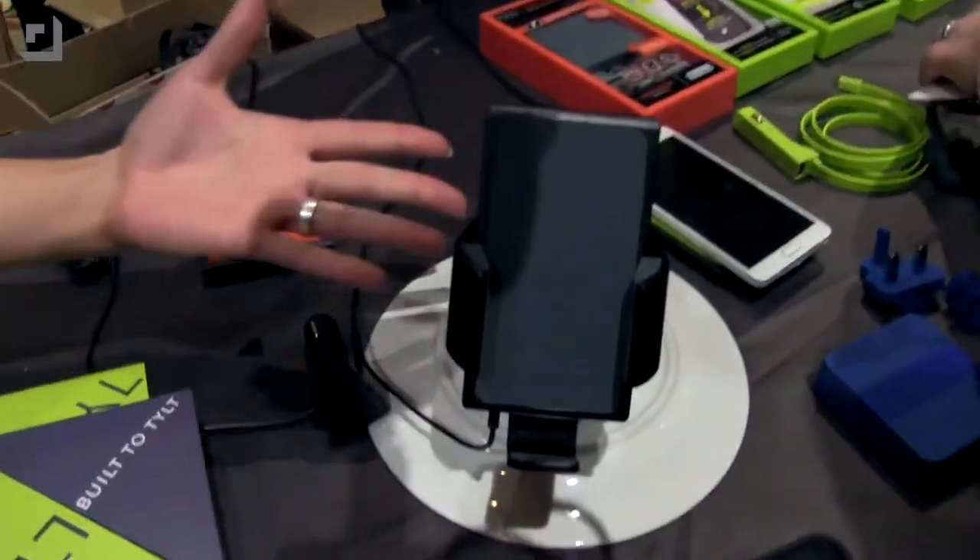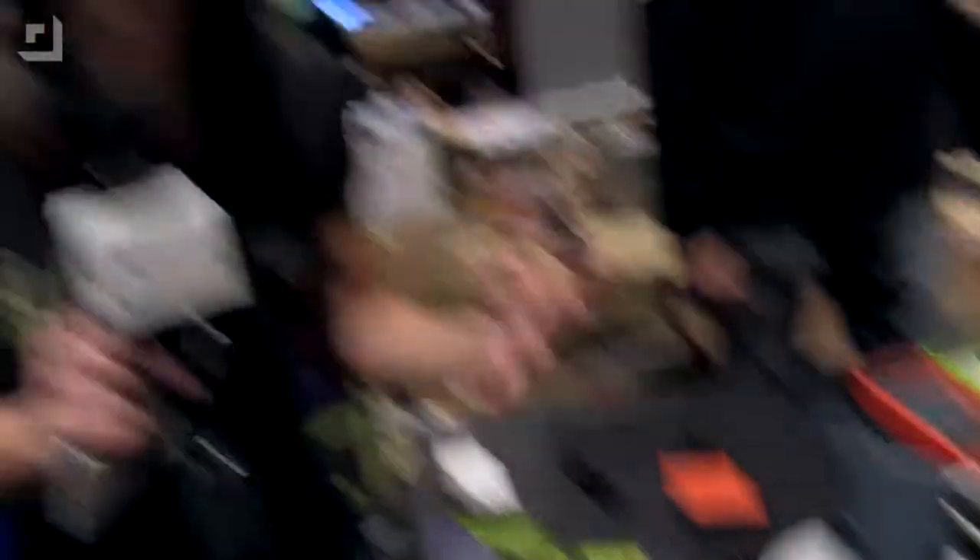All right, as you guys know, I love TILT products. I use TILT products all the time, and when we interviewed Canon a while ago, he told us a sneak peek about the wireless car charger, and voila, here it is. I was like, okay, it's a wireless car charger. That's really cool. I was excited about it because I can use that on a daily basis, but it's even cooler than I expected.